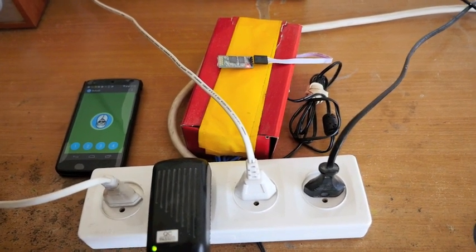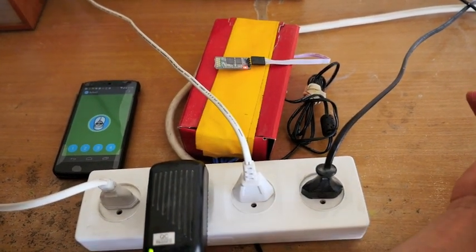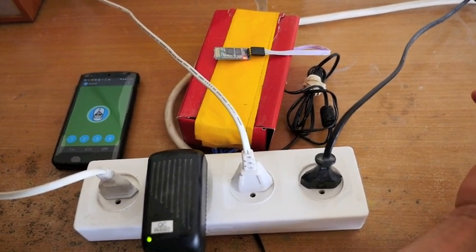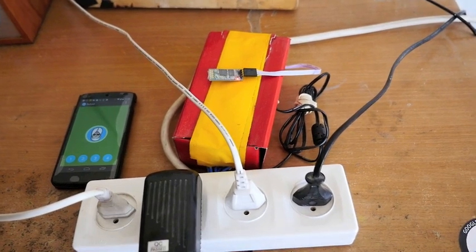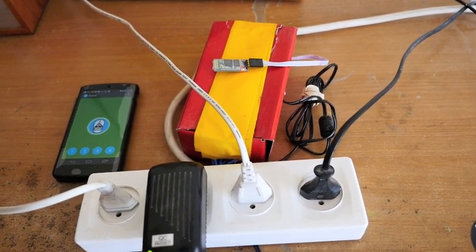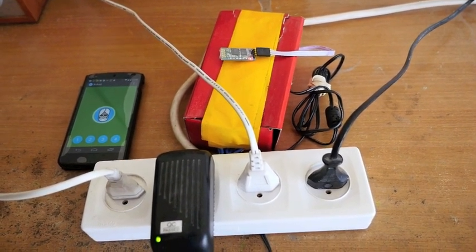I keep all of the devices turned on all the time, and then I just control it from the outlet. So I turn on or off the power from the surge protector, and that decides whether the item itself turns on or off.